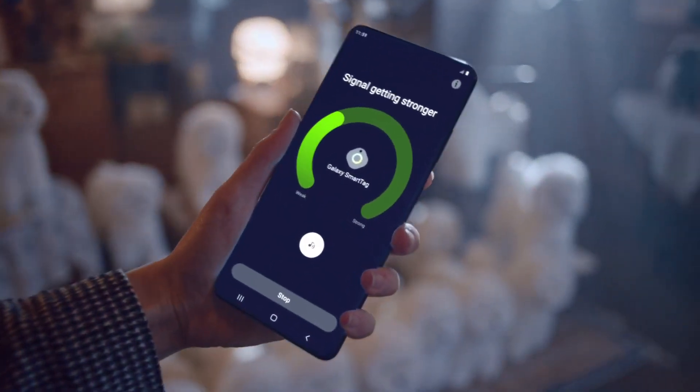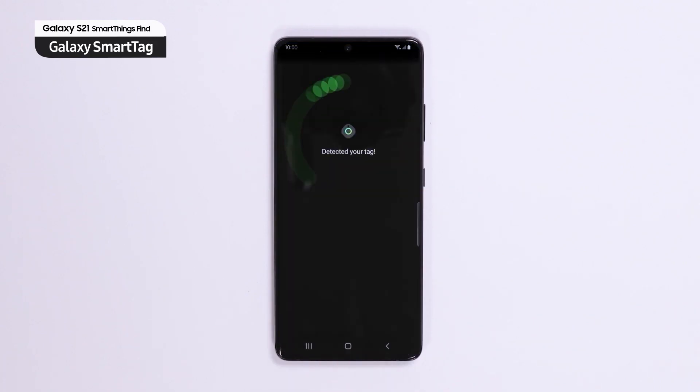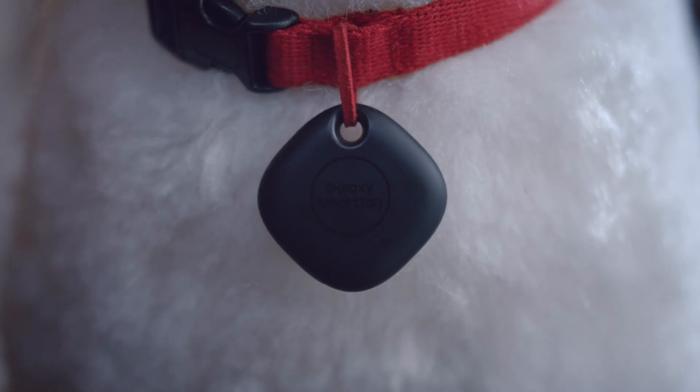So with SmartThings Find, you can track all your devices via GPS and detect items based on signal strength when you are near them. Or you can just turn on the beeper to find any hidden devices. That's pretty neat — this type of GPS tagging is not new, but it's great that Samsung is having it now.